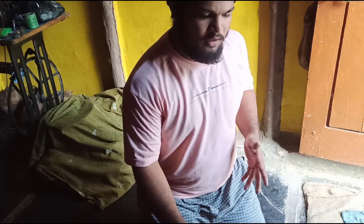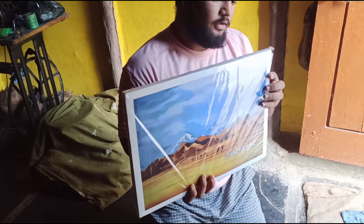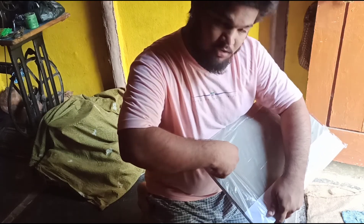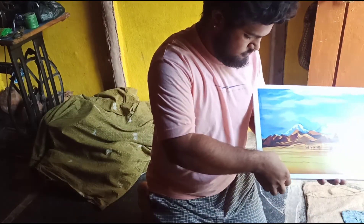I will show you how to do this video while doing the video. I will show you how to shoot this video. I'm going to get a little bit of water in the middle of this painting.